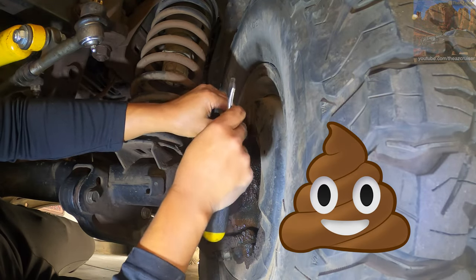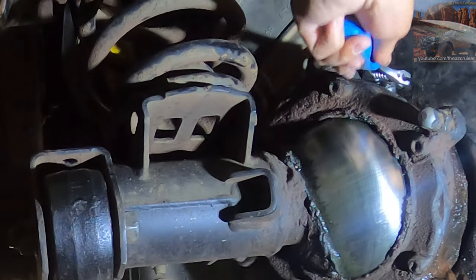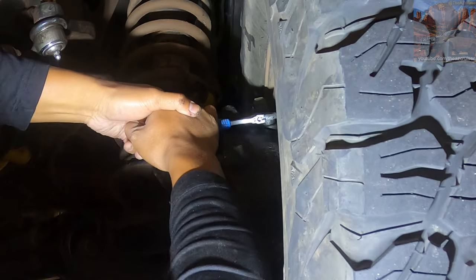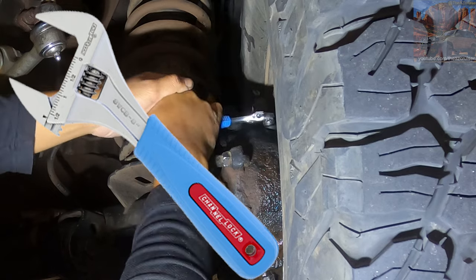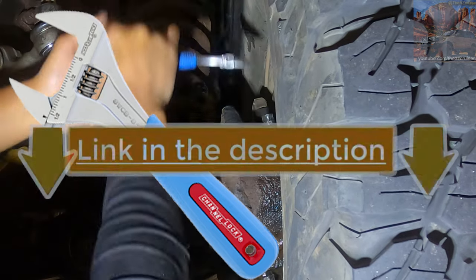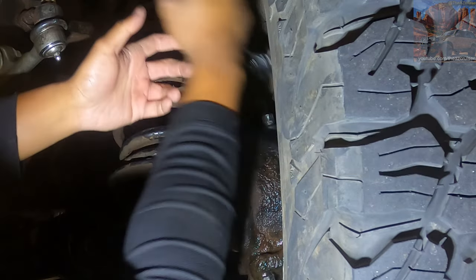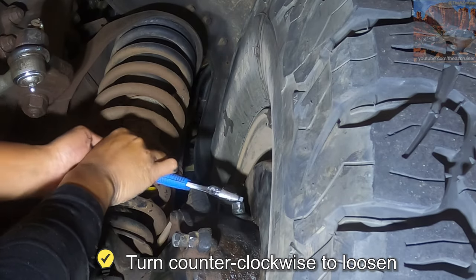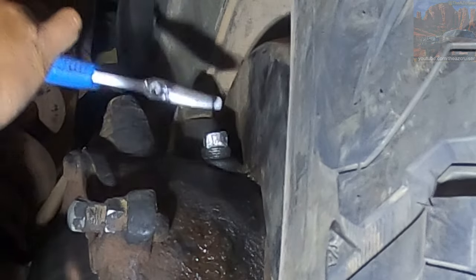I had a little trouble on this side so I sprayed some PB Blaster on it and let it sit for a few hours. After a generous amount of PB Blaster I finally got it to budge. I used this channel lock wrench which I got on Amazon — I'll link that in the description — and it helped tremendously to loosen that stuck plug. I think we got it right around there, oh yeah it's coming off now.